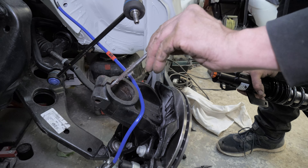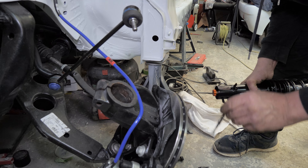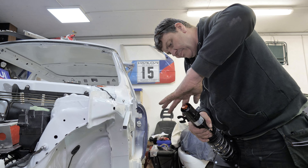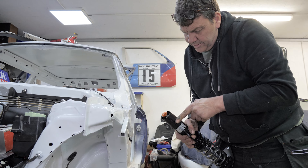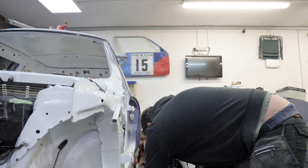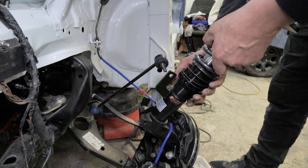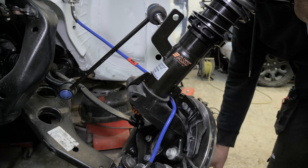What are you putting on there now? Copper slip, just so it comes in and out easy enough. Does that wear off after a bit of time? No, it just stops it seizing up on there. So if you want to take them off, they come off all right - they don't rust on or cause all sorts of problems. Denise had better results putting it on the hubs, on the re-hubs.